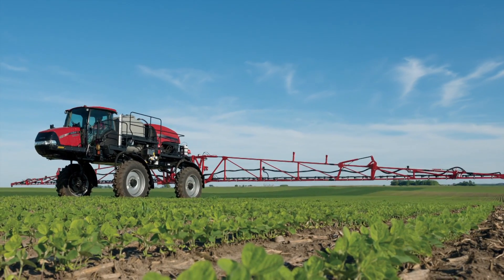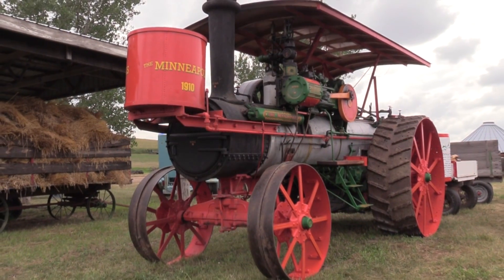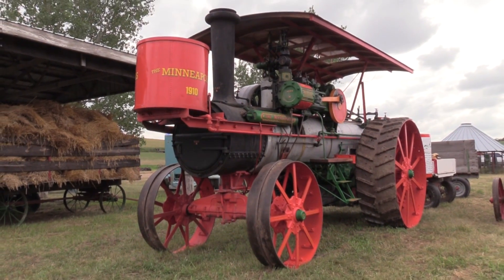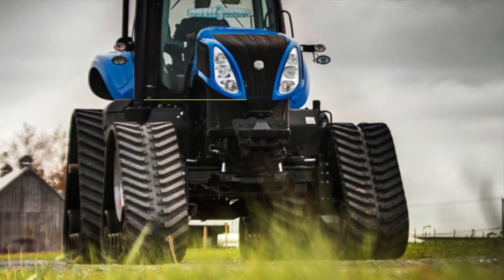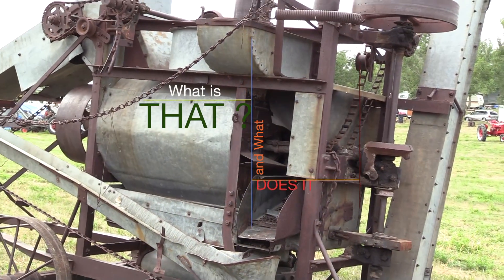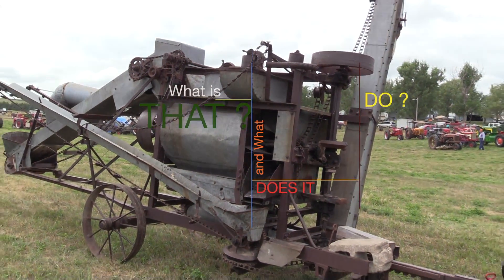With modern-day farming equipment looking like something used by NASA, and vintage machinery looking like something out of a steampunk convention, it leaves many of us wondering: what in the sandhills is that? Which brings us to another edition of 'What Is That and What Does It Do?' with News Channel Nebraska's exclusive ag reporter, Andy Klassen.